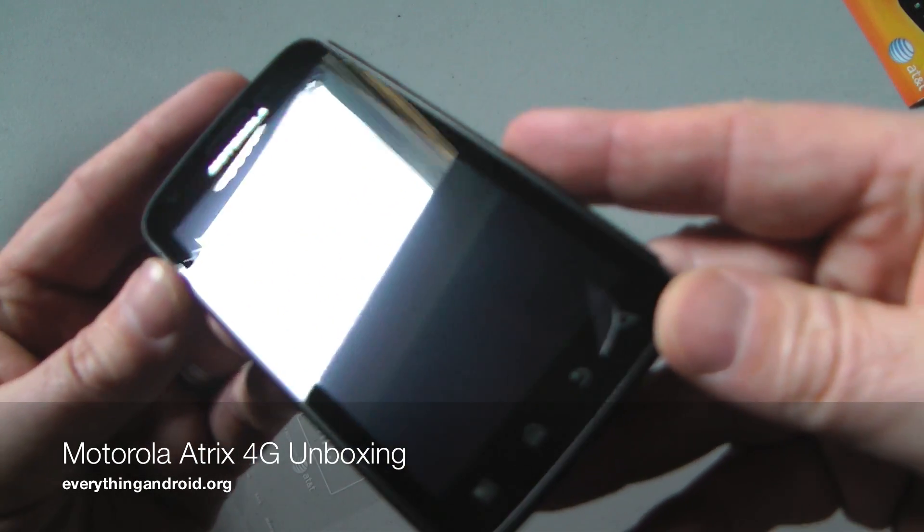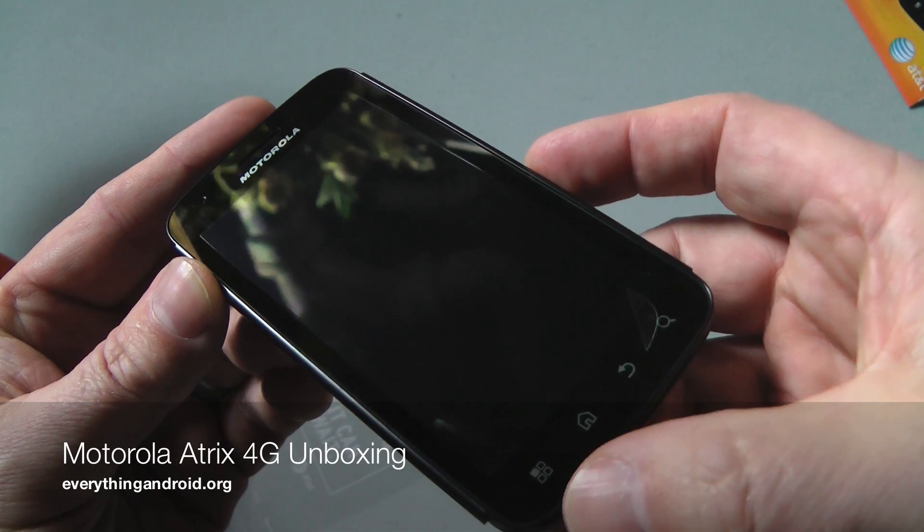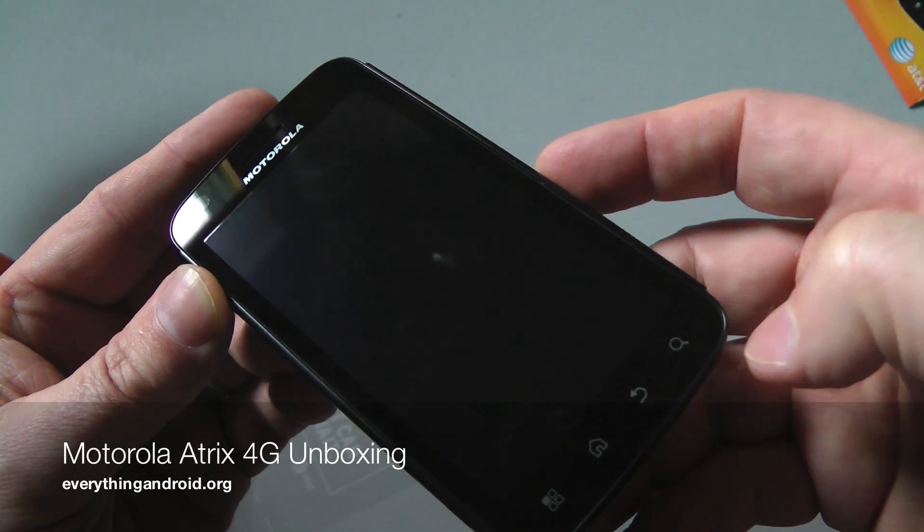Taking a quick look around the device, you've got obviously your home button, your menu button, back button, and search.